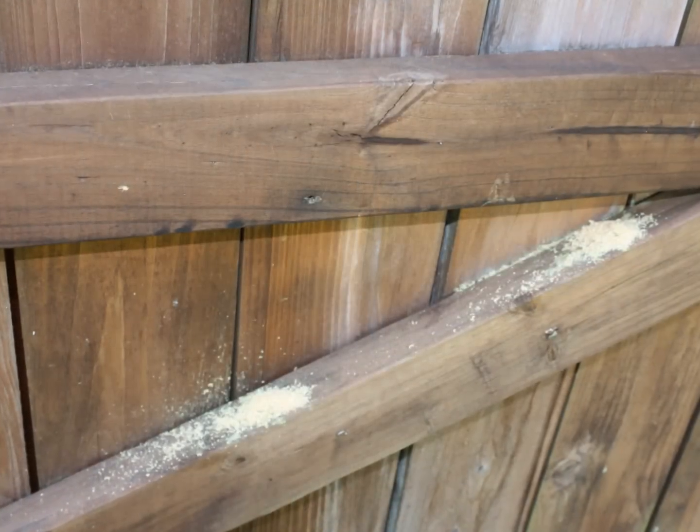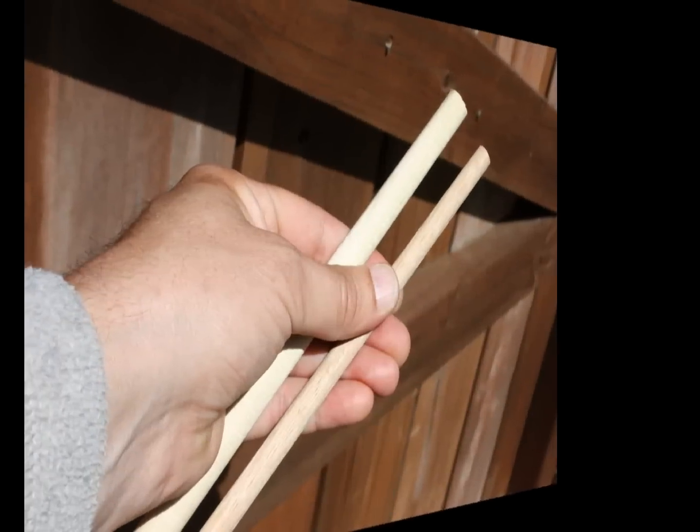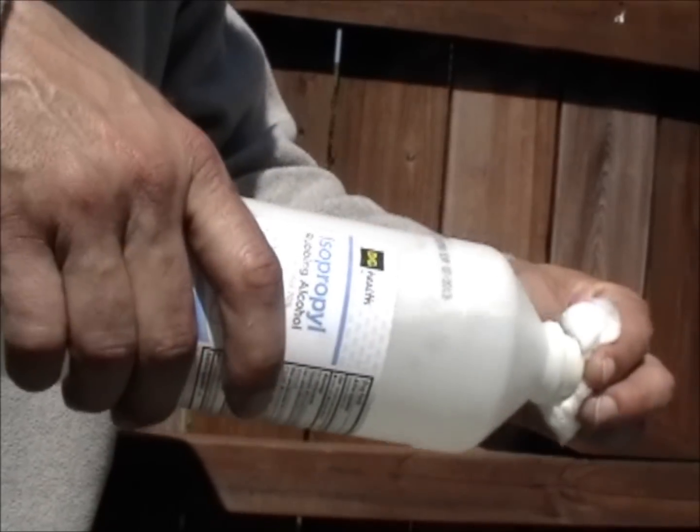You can locate the damage by the small piles of wood dust beneath the bee holes. Choose a wooden dowel nearly the diameter of the bee hole to use as a wood plug. Soak a cotton swab with rubbing alcohol.